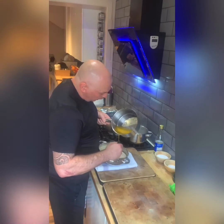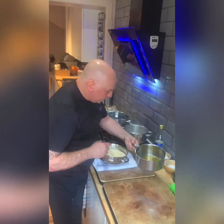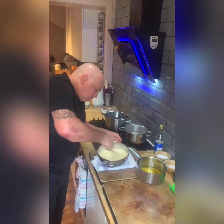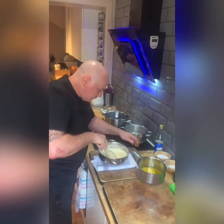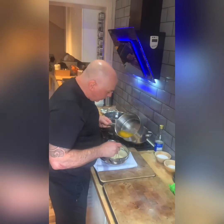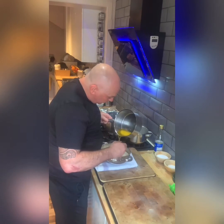I normally put a cloth underneath the bowl just to stop it from moving around. Just be gentle with the pan — you don't want to upset the fat from the milk solids.